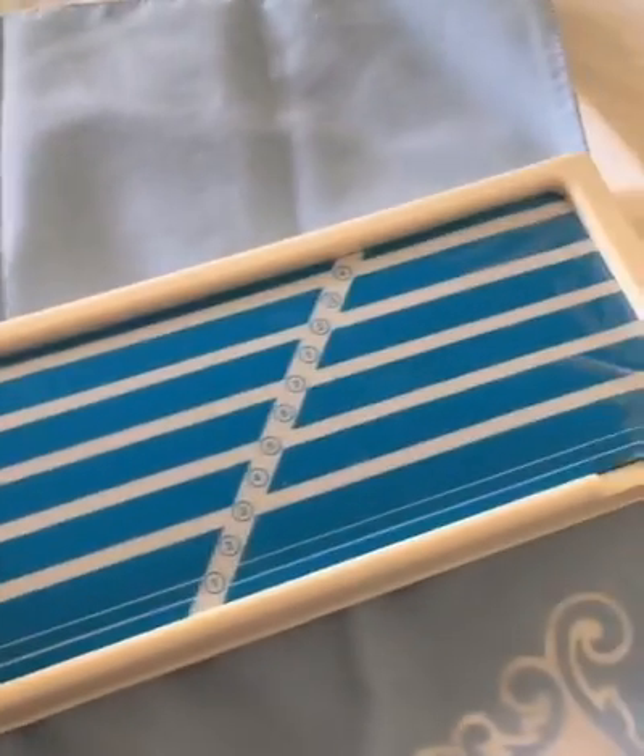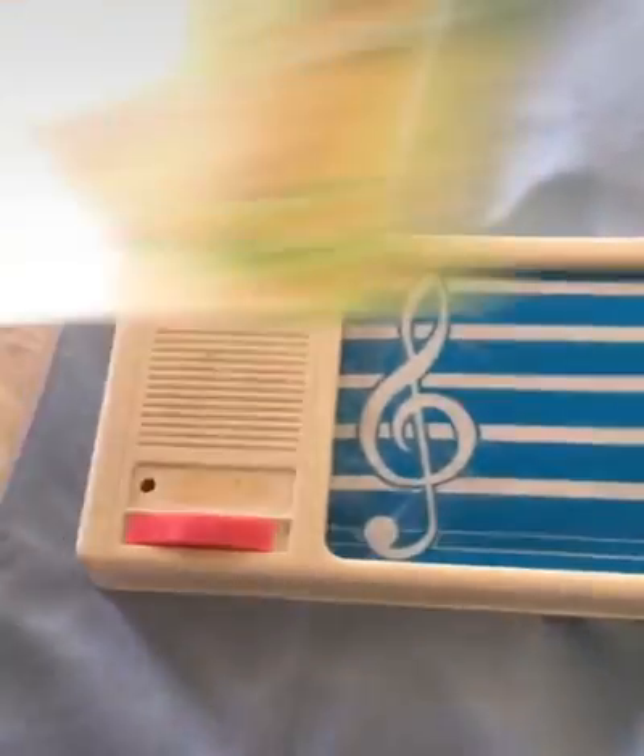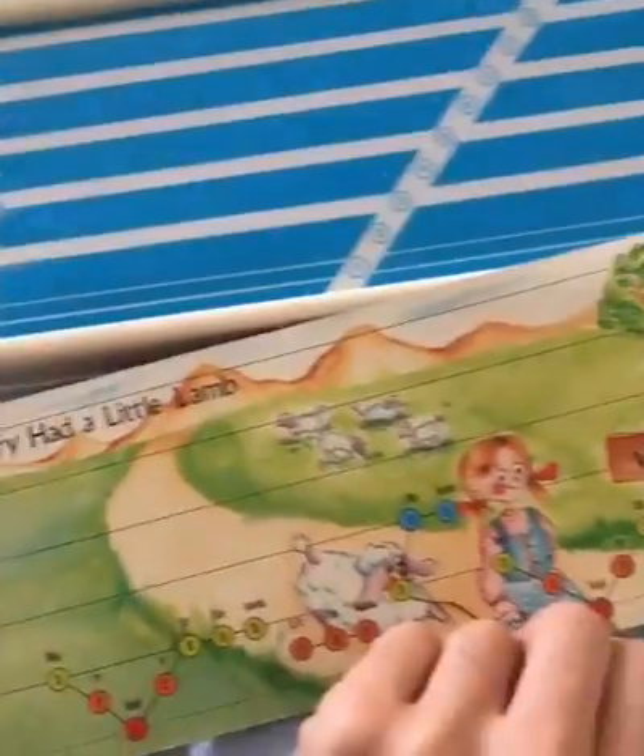This is the song Maker by Rhapsody. It's like a music staff, an electronic instrument. You basically put this sheet music over it,